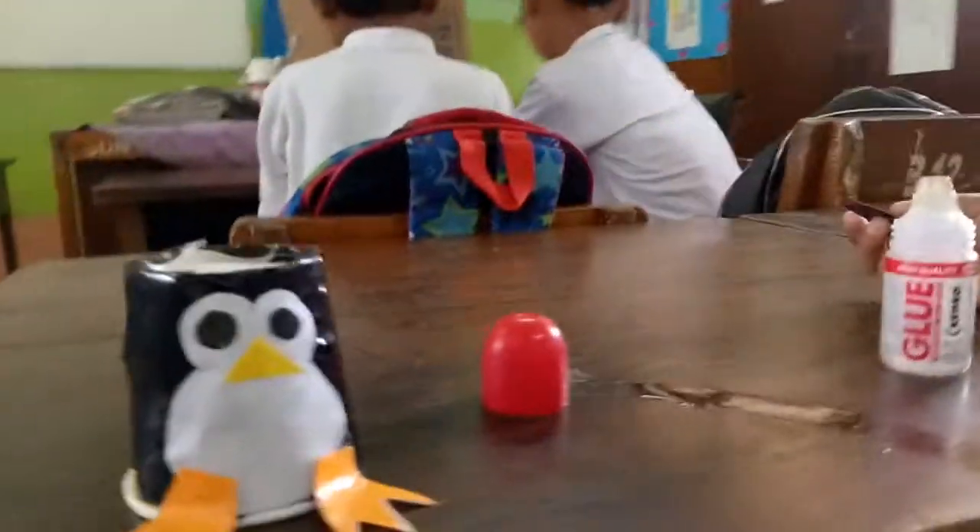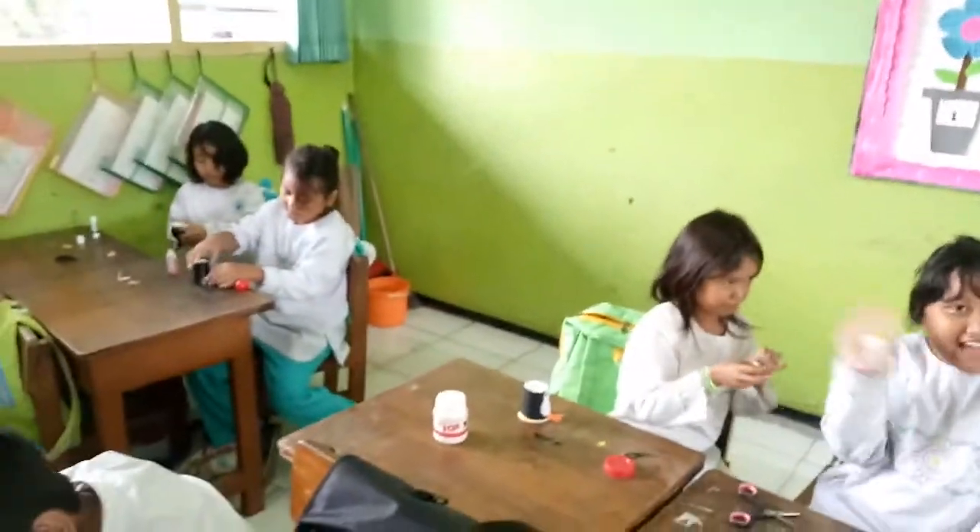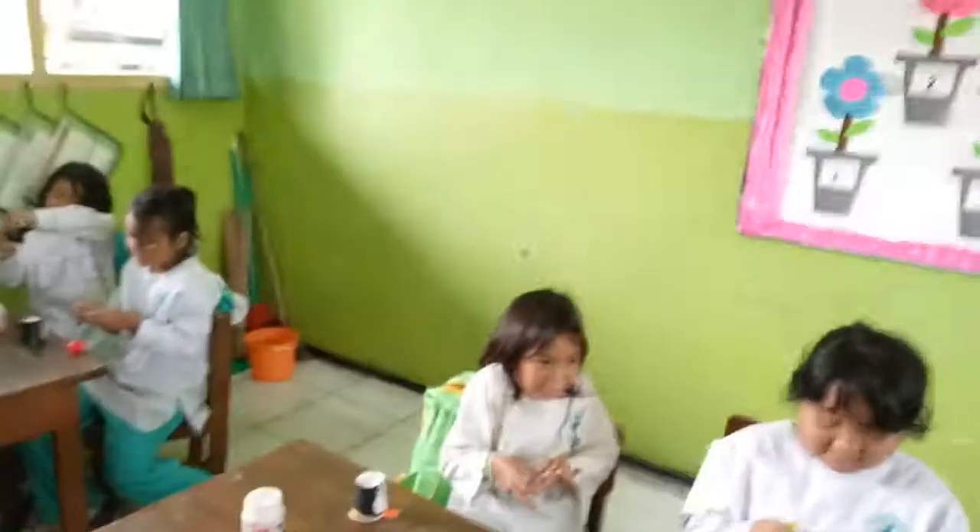What is your penguin? This is the penguin. How many of you guys are here?